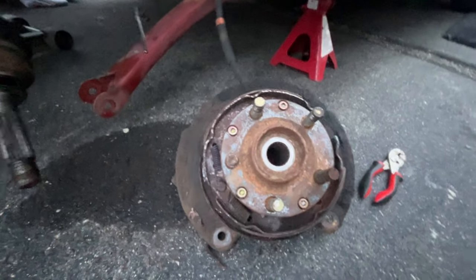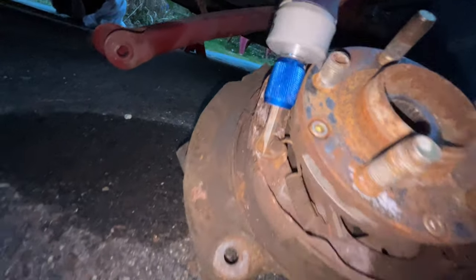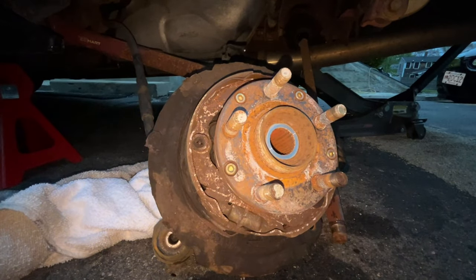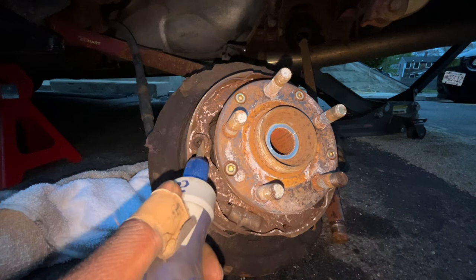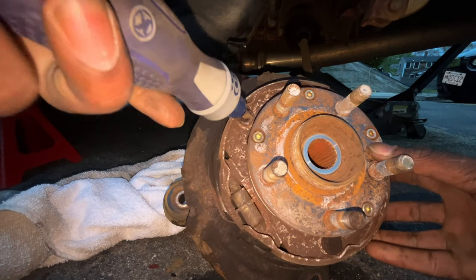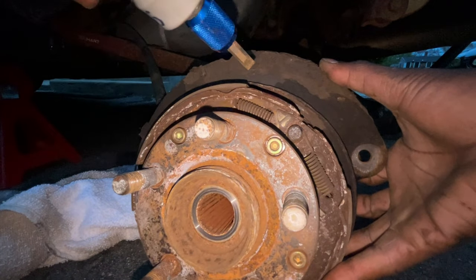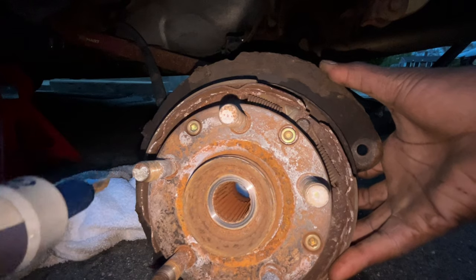It is the next day — sorry, I just got back from finishing up work. Now that I've done the other side, I can explain this properly. There are two springs on this side and another one on the other side. We're gonna unscrew this adjuster — if it doesn't unscrew we'll use pliers. Then we move to the top spring, unhook them from the back, and the e-brake shoes will fall right off.